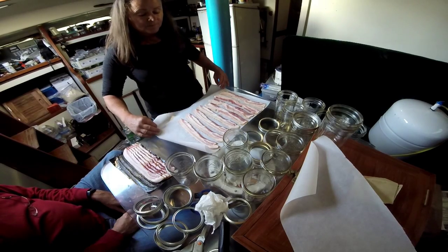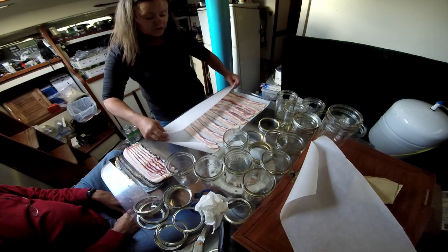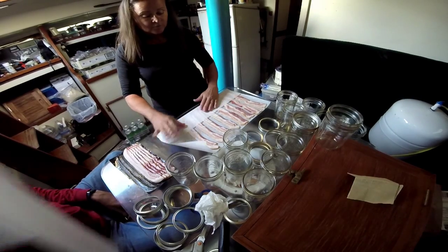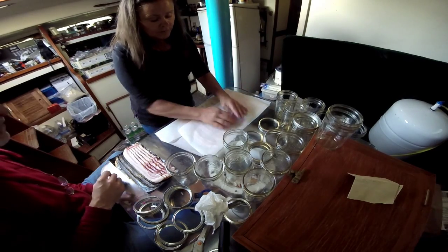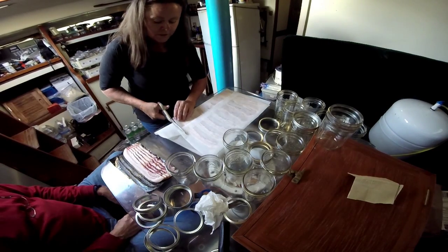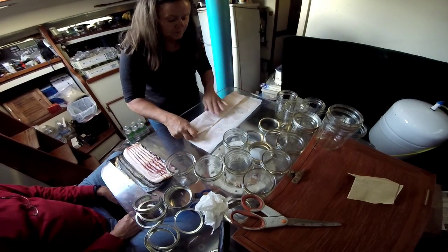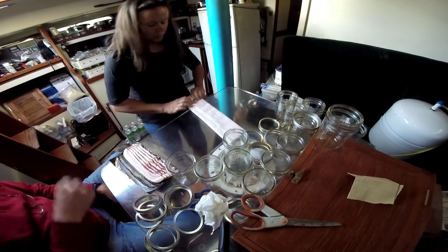Now we're going to fold. If you were using a quart-sized jar, you would have half a sheet of paper come up about halfway and then fold it over on top. But because we're using pint jars, we have to fold it in thirds, then use an extra piece of paper on top, cutting off the excess. We're going to fold it about a third up, then another third over, and then roll it up.